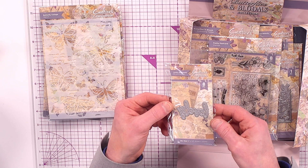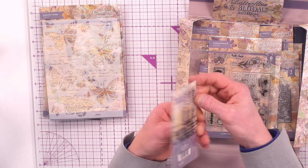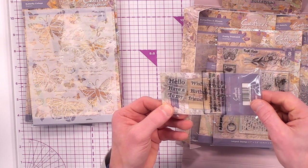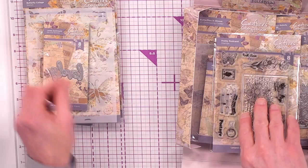We've got lovely sentiments — you've got the word 'lovely' as a die, and if you turn it over you've got sentiments such as hello, have a, to my, wishing you, birthday, and friend — all coordinating with that lovely die. That's included.